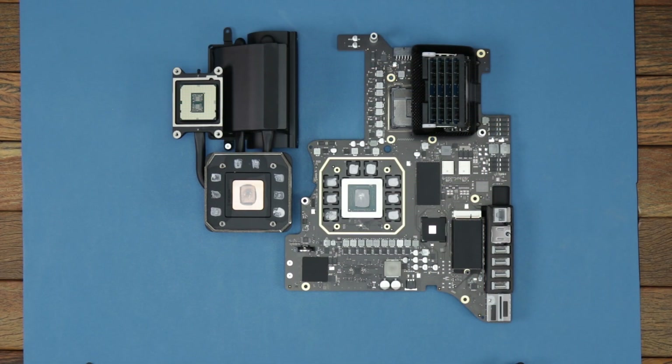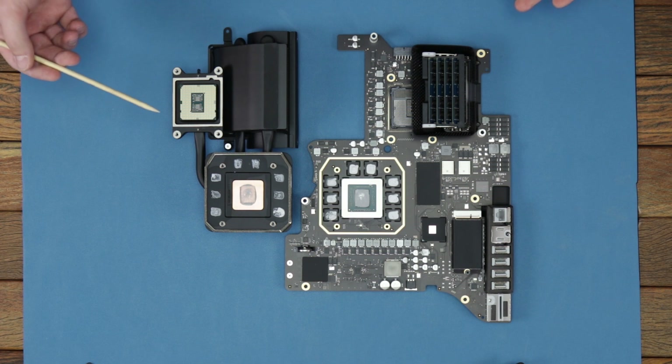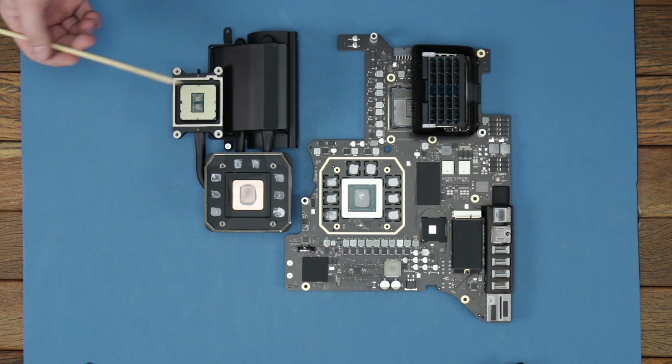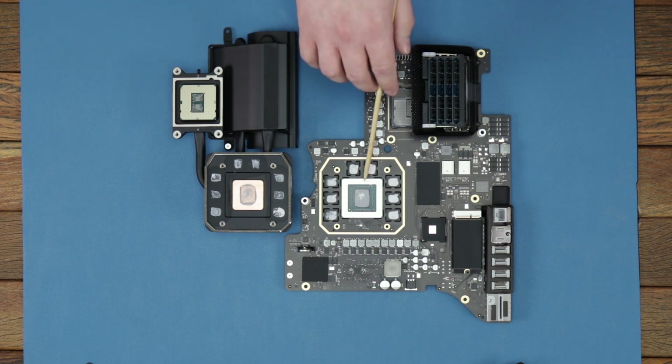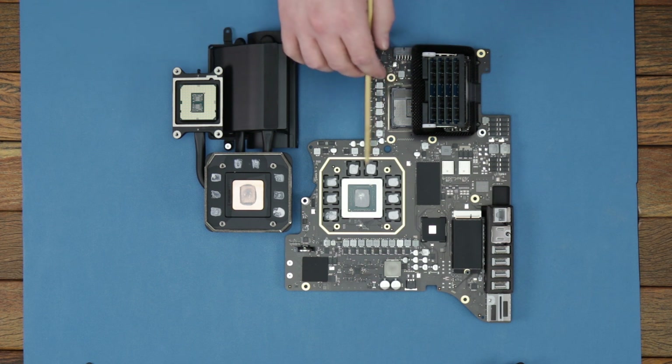Just like our last teardown video, we decided to open this one up and see if the CPU is soldered or not — and good news, it's not. Can't confirm or deny if swapping the CPU is going to work, but we also have the 5600 XT here and the VRAM around it.